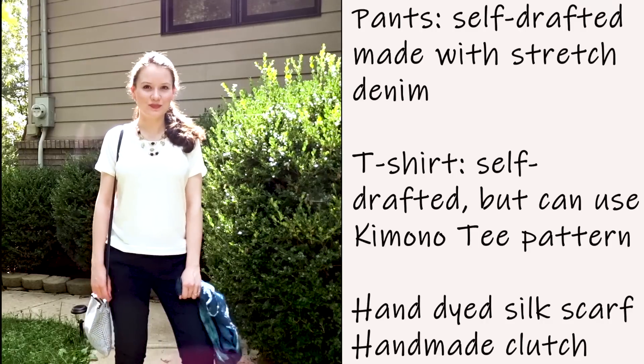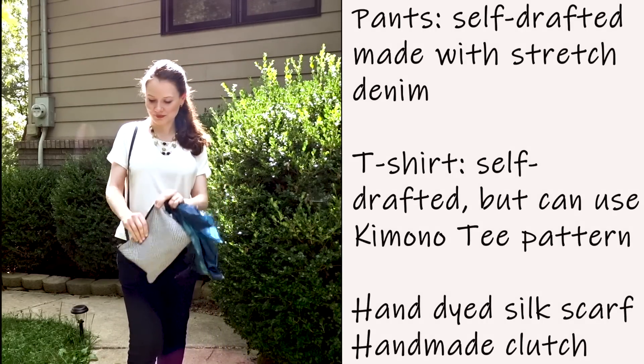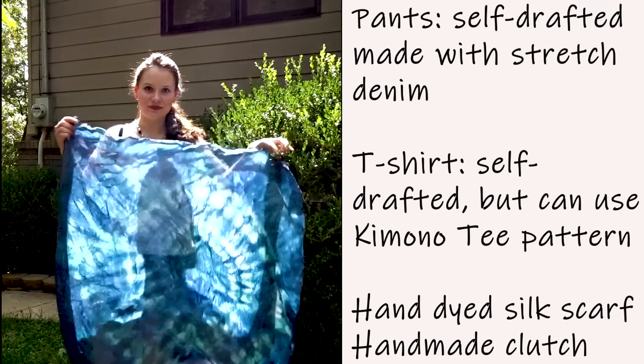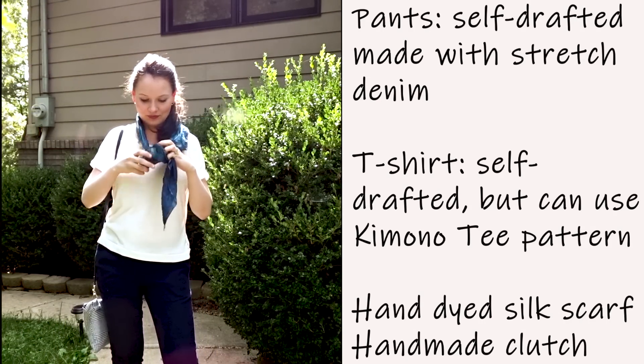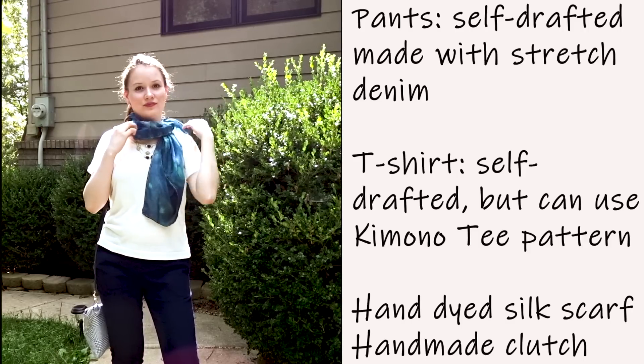The next outfit features the same pants with a different clutch bag that I made myself, a white t-shirt, and a hand-dyed silk scarf — perfect to accessorize and add a little accent to the outfit.